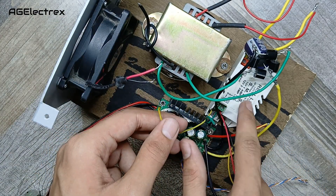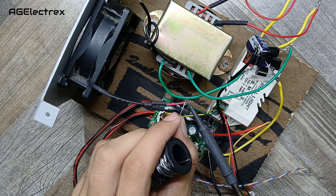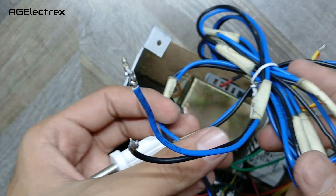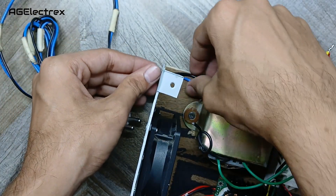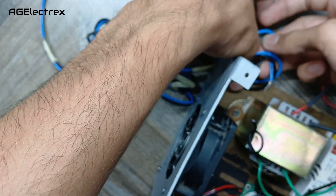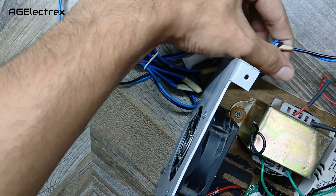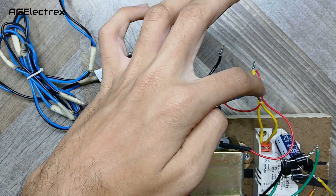Now I'll connect the CPU fan to this SMPS. This is a two-pin plug for the input to this power supply. Let's connect it.